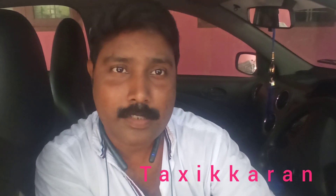Hello, my name is Taxi Karen YouTube channel. I am going to show you a video about the solar system.